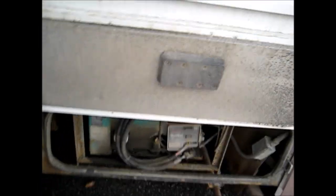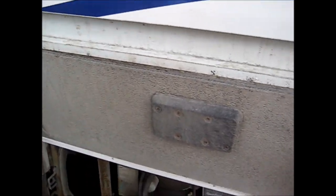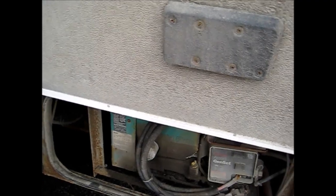Everything's looking good in the engine compartment. I added a little bit of oil and coolant. Power steering fluid and brake fluid look good. Battery terminal connections are looking good. Now just to give the generator a once-over — the generator is hidden down here and I changed the oil last year so it should be fine, but I'm gonna check it.